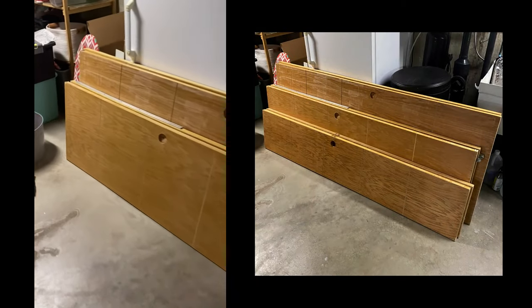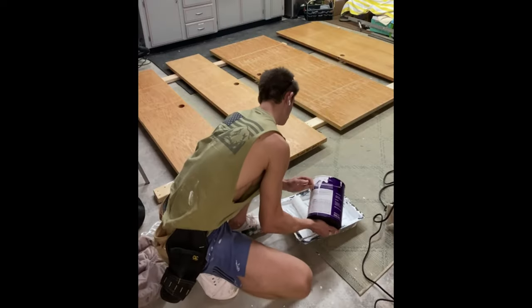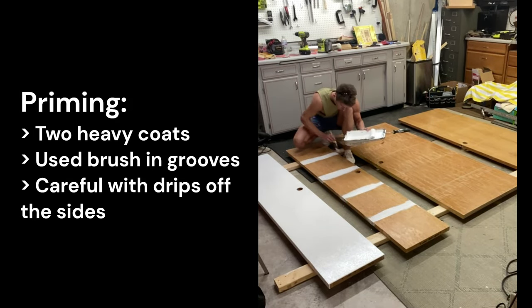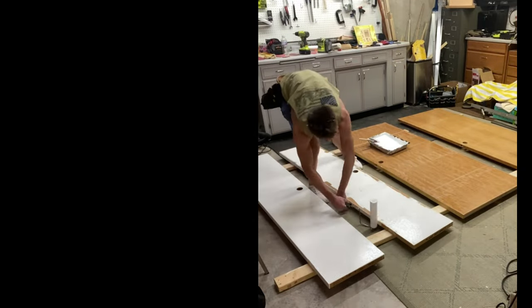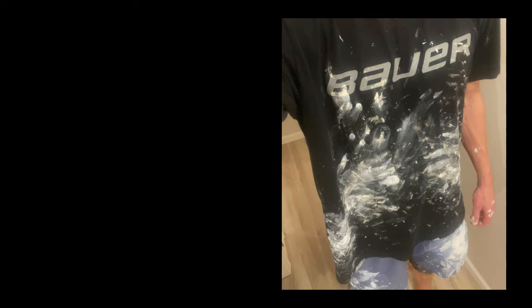Now we've got some routed and sanded doors ready to be painted. I used the Behr kitchen, bath and trim primer and a six inch roller with smooth surface quarter inch nap for most of my painting. Painting was the most boring and longest activity of this entire project. I did two heavy coats of primer using a brush in the grooves that I routed first and then rolling over the top. A few tips: be careful with dripping down the sides especially coming out of the ends of those grooves. I was getting a bunch of paint drips so I checked every few hours and just wiped those off, which is much easier than sanding them down after the fact. Pro tip: make sure to take over your entire living room and cover your body with paint to make sure that your project is successful.